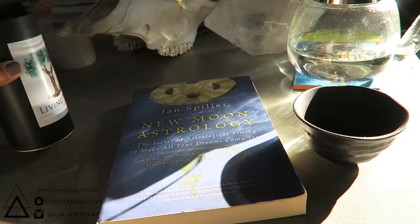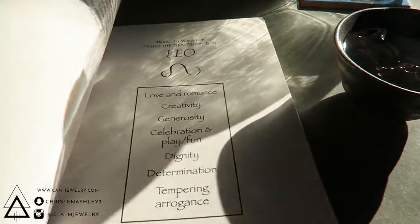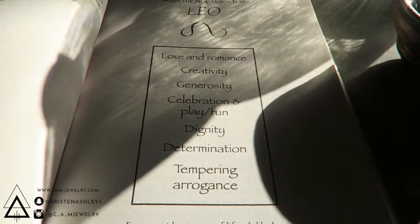Tea is just a great way to set the tone and slow down before starting your new moon wishes. This book by Jan Spiller is an absolute staple because she really breaks down how to make these wishes.